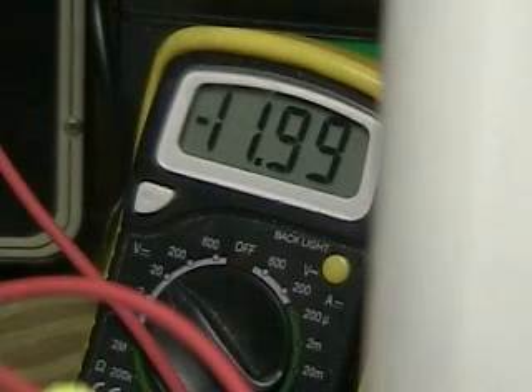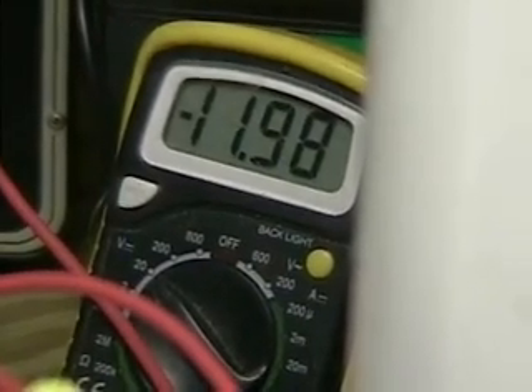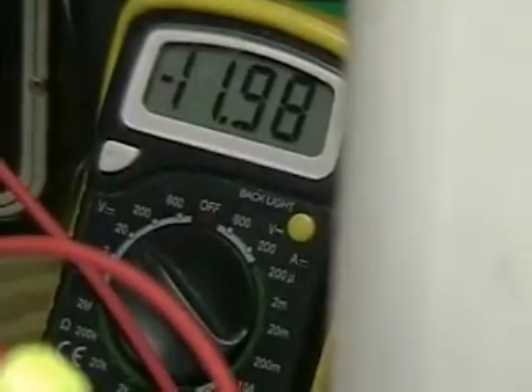It's putting such a drag on the system that the chargers I have on there aren't able to keep up with the amount of current needed to draw. We're looking at again the output, which is not quite 30 amps.